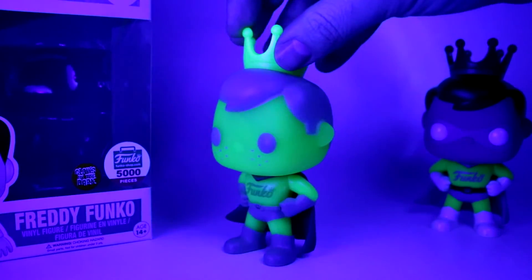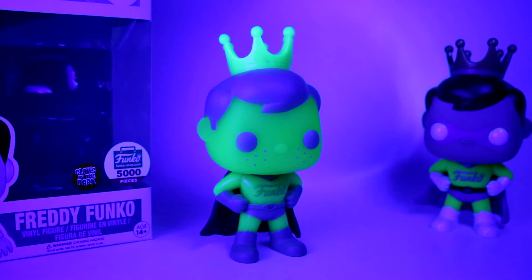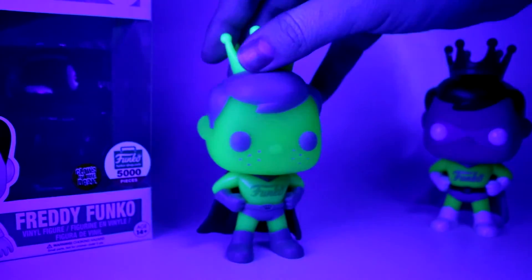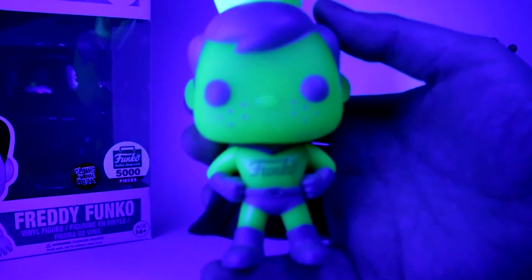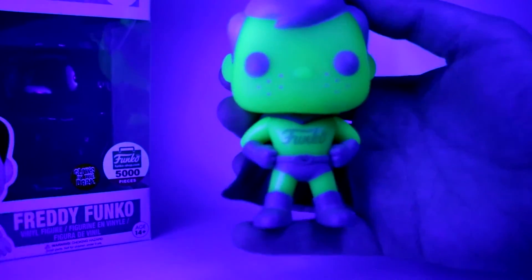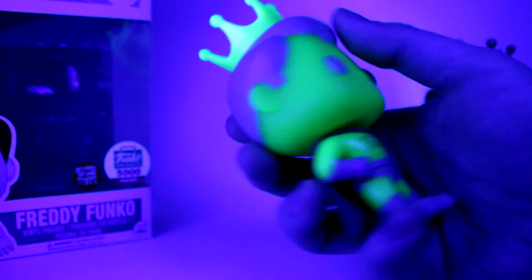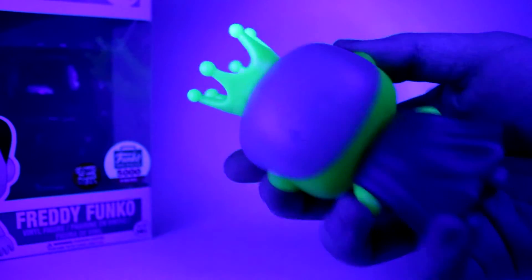I'm a sucker for the Gamma Green style of pops — like the Duck Dodgers and the Batman. They always come out looking awesome because the plastic is actually kind of see-through in person. They always pick really cool molds to do them in, and I feel like this is one of the cooler Freddies they've done. My co-host really likes it too, especially seeing it under the blacklight. We charged it up on a normal light, then turned off all the lights and he does really glow.